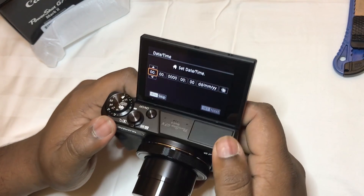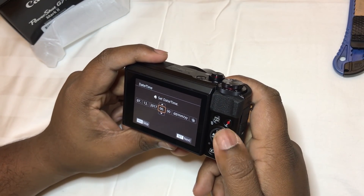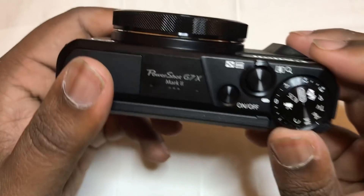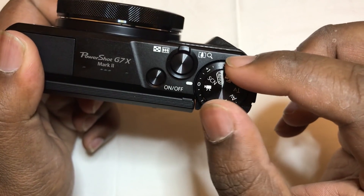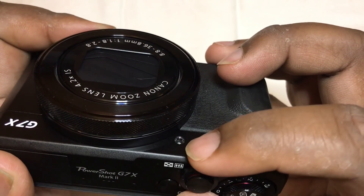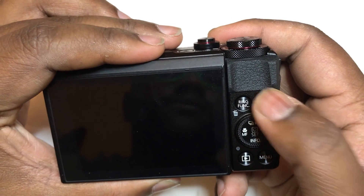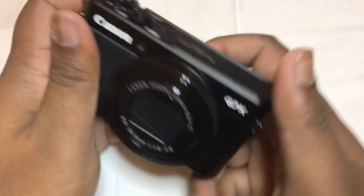I'm gonna set the date and time. So guys, it has an individual dial to control light and of course your mode. That's the power button there; you have the shutter; and then of course zoom in and zoom out. Standard positioning as well — you have most of the functions here. The record button is here, which is quite convenient, so when you're holding it it's very well placed — you can just click on it and start recording.